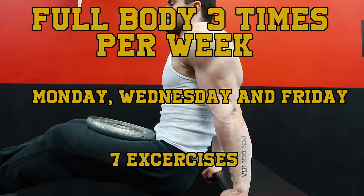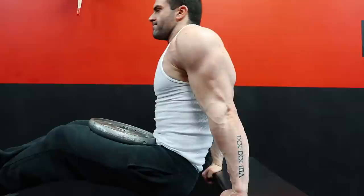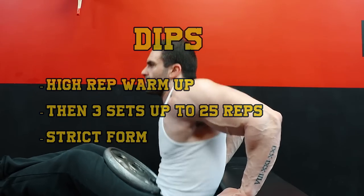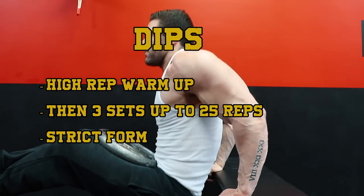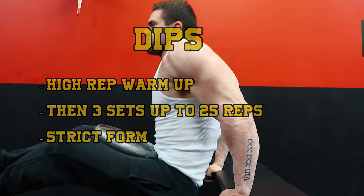The movements are as follows: dips, barbell squat, front squat, bench press, power clean, bent over row, and press behind the neck. Dips were to be done first and were treated as a higher rep warmup for the upper body for the heavy training that was to follow. Generally, three sets of up to 25 reps were performed — strict reps, getting a full stretch and a full squeeze at the top.